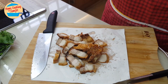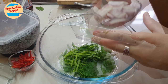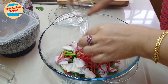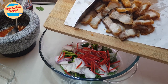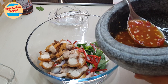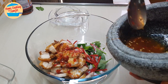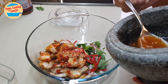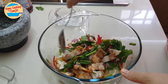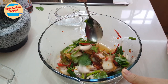Now we can go ahead and make our spicy salad. To assemble it, we put in all the vegetables: chopped onions, shallots, red chili, and the crispy pork we just cut. Then we add the sauce. It looks so good! We just mix everything together. It looks so delicious — spicy and crispy. So good!